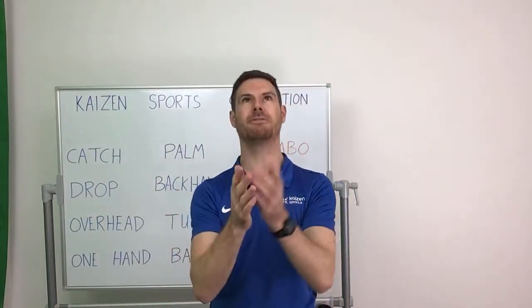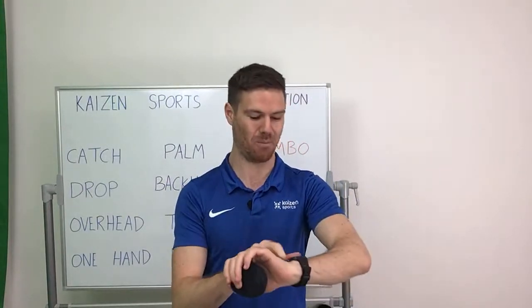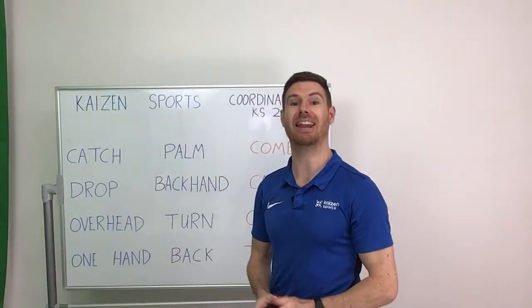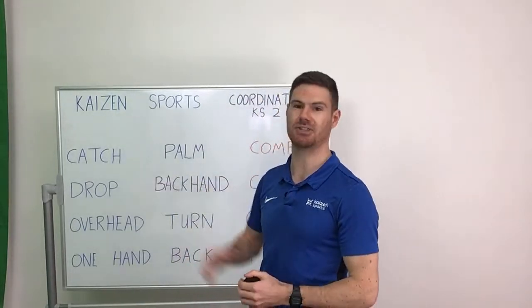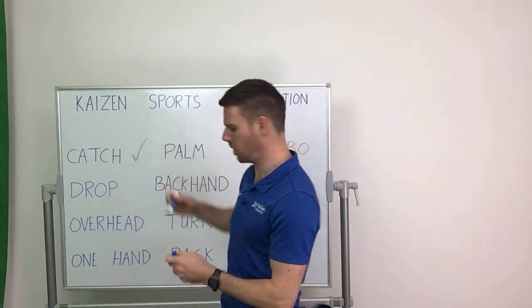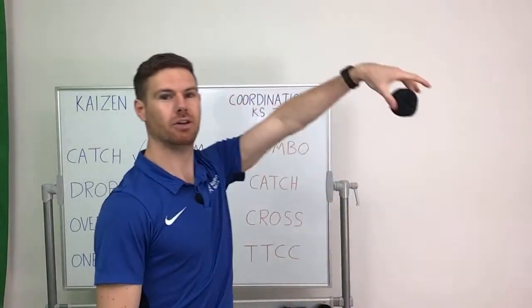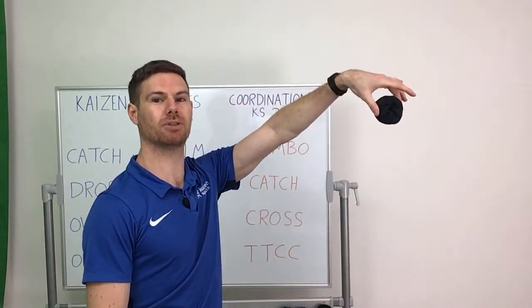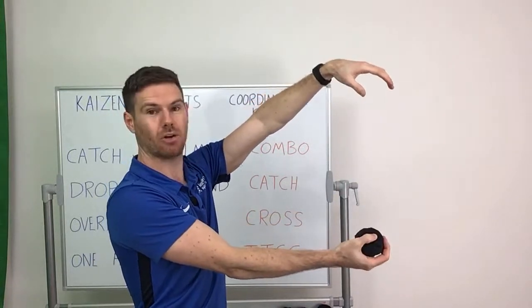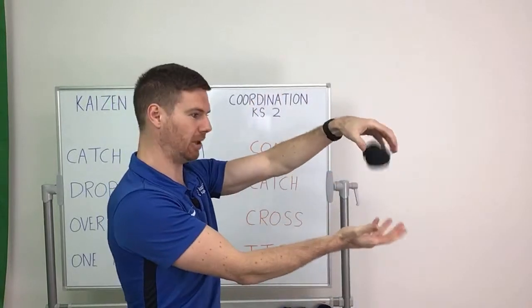There will be lots of failure, there will be lots of times when you drop the ball and that's absolutely fine. Warm up done — the next activity we're going to do is the drop. With the drop you're going to use both hands: one hand holding the ball up in front of you and the other hand underneath ready to catch. If it's too hard you can bring them a little bit closer.